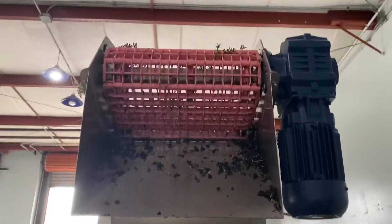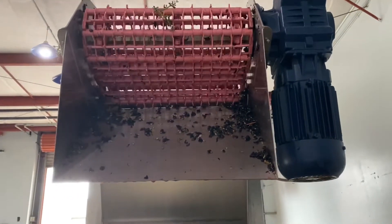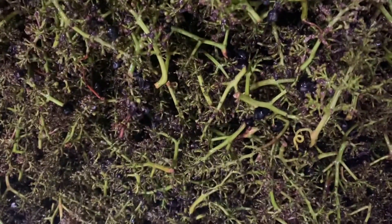You'll see the stems coming off the conveyor with hopefully as few grapes as possible. There are always some casualties, but look at this — this has de-stemmed beautifully. There are very, very few grapes in here, which is really nice. This is what's called our stem bin.